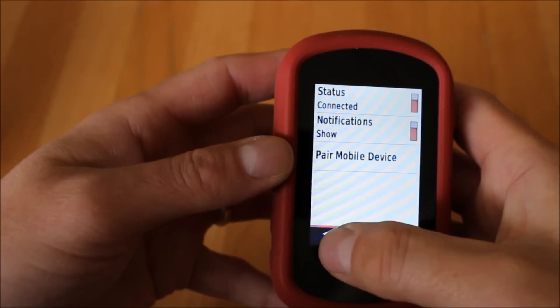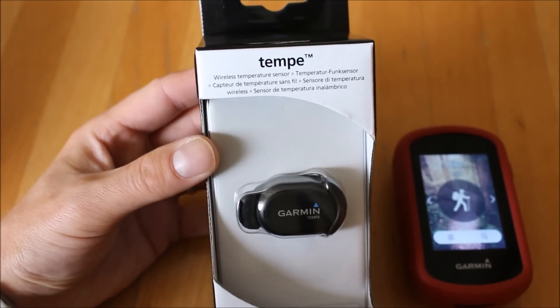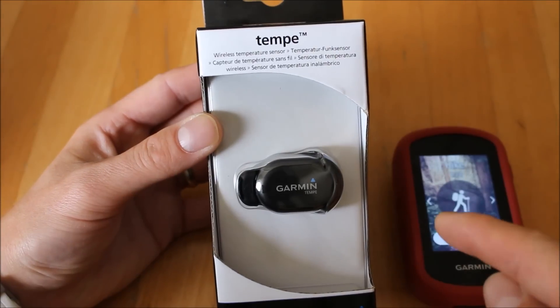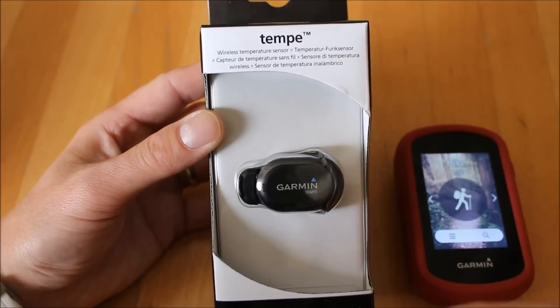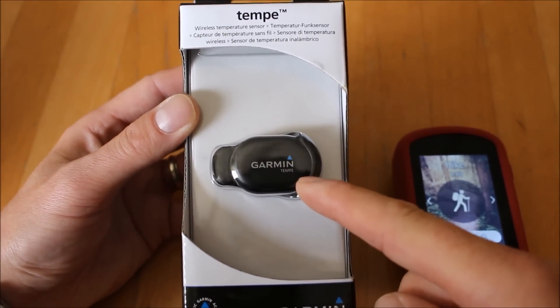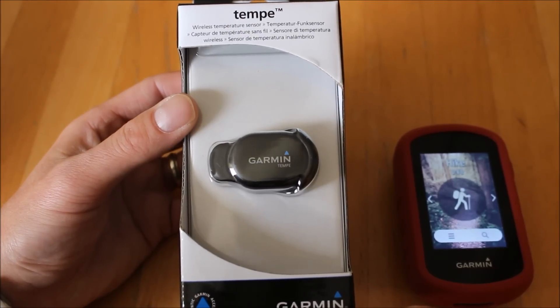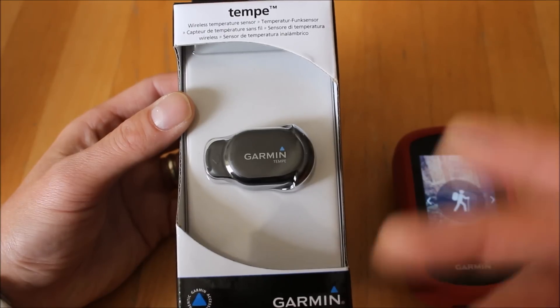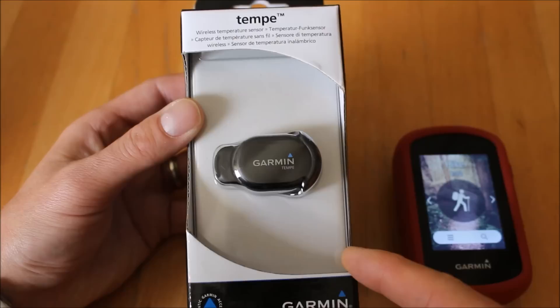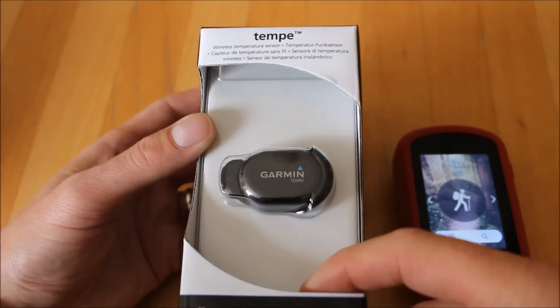That's another advantage of the 35 over the 25. Garmin also has ANT+ Bluetooth accessories — one we really like is the Tempe sensor. Because the Touch 35 has Bluetooth, you can pair the Tempe sensor and change a data box to display external temperature by attaching the sensor to your jacket or rucksack. For cyclists there are also Bluetooth devices for monitoring cadence, speed — including a speed adapter for indoor training on the back wheel — and a heart rate monitor. None of these can connect to the Touch 25 as it doesn't have Bluetooth.